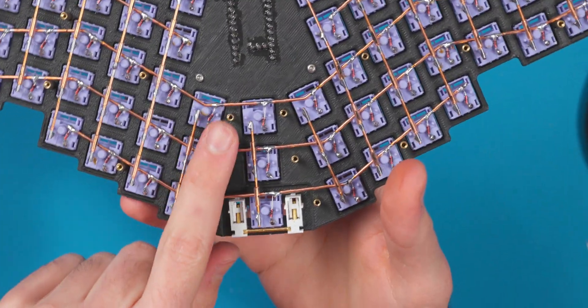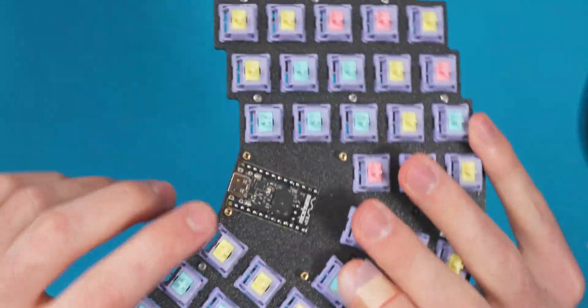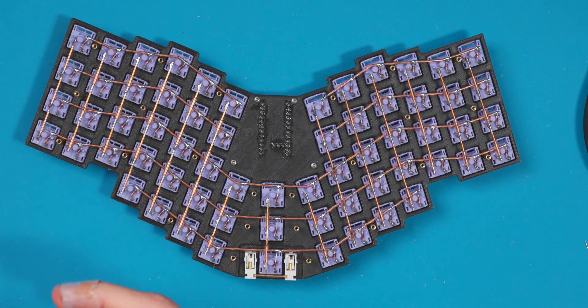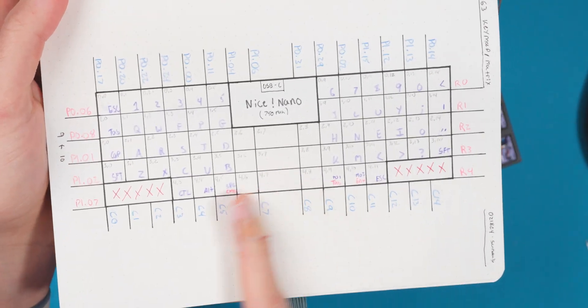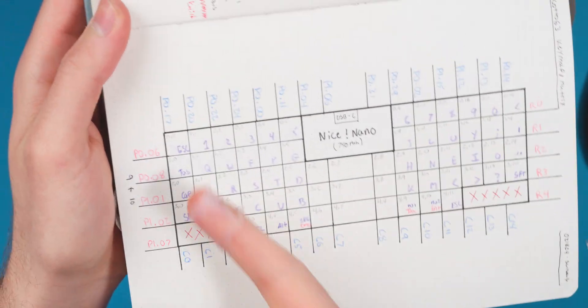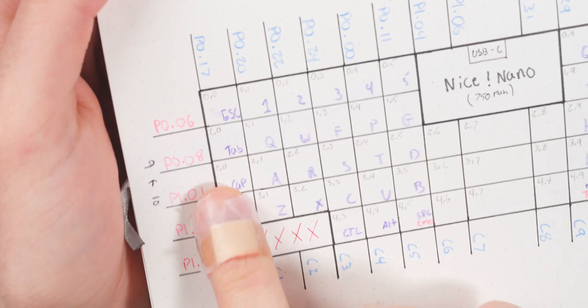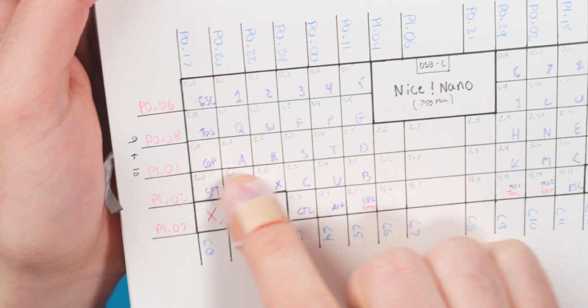All the hardware is now on the plate — we have all our standoffs on here. Something I started doing recently is keeping a notebook with my entire matrix laid out in a diagram, where I can see every single pin, all my row pins, and which number each key is on the matrix — like caps lock is row 2 column 0, or B is row 3 column 5. I recommend doing this if you're building a hand-wire board. I'm going to wire everything to the controller now and then flash the firmware.